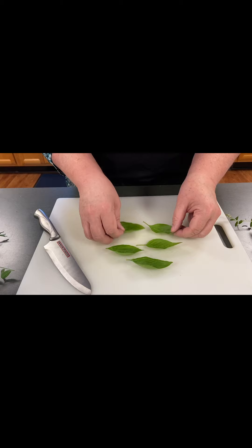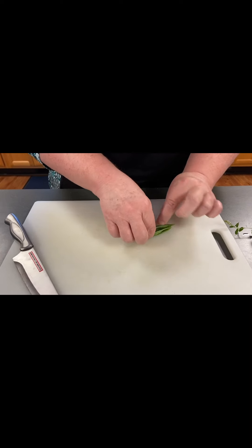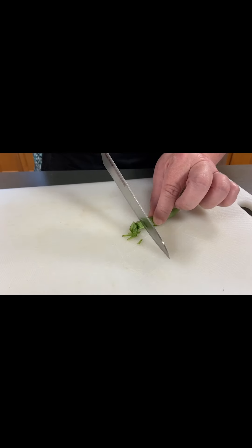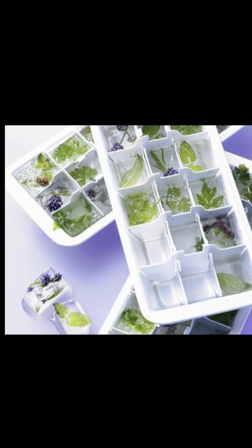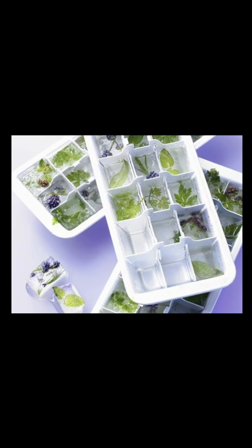Another option is to freeze fresh herbs. Wash and coarsely chop the fresh herbs. Place about one tablespoon of herbs in water-filled ice cube trays and push herbs under the water as much as possible and freeze. The next day when the herb cubes are frozen solid, add additional water to top off the cube and freeze again. You can substitute frozen herbs for fresh in most recipes.